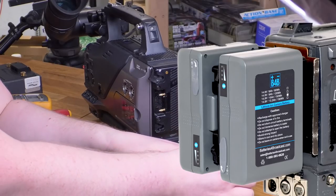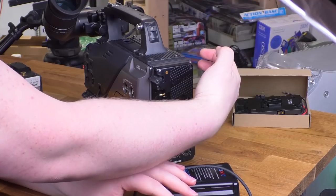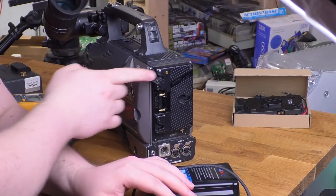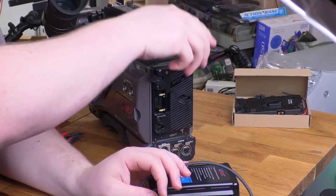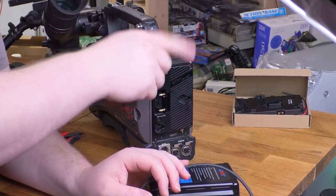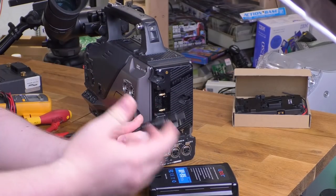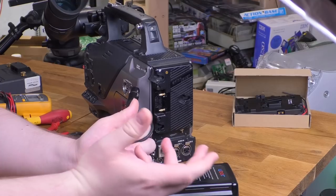You can even get an adapter that lets you hang two batteries on the back of the camera — one here and one here. Then you can D-Tap some accessories off one and some off the other. You can swap one out while the other keeps running the camera, so you can run continuously just swapping out one battery at a time. As long as both don't go dead, you can just keep running indefinitely. Absolutely everything is 12 volts, so everything works with everything else.